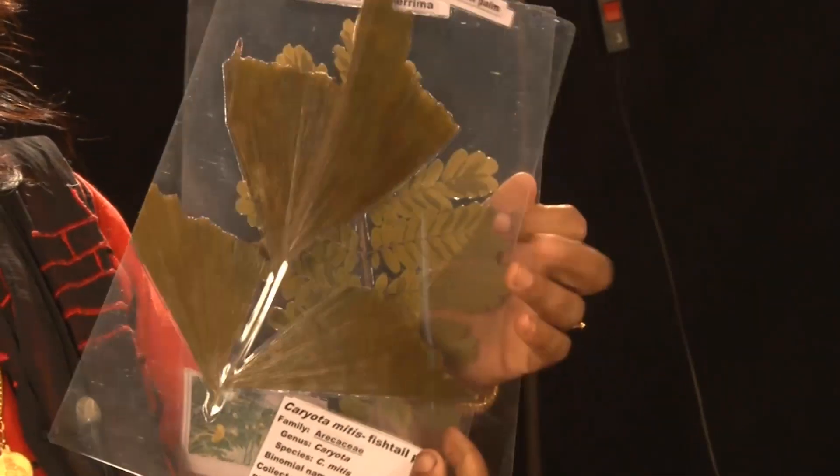Herbarium leaves lamination for dust, air and fungal free preservation. Hi friends, I have some lamination collection which is dust, water and fungal free. I have some flower collection also.